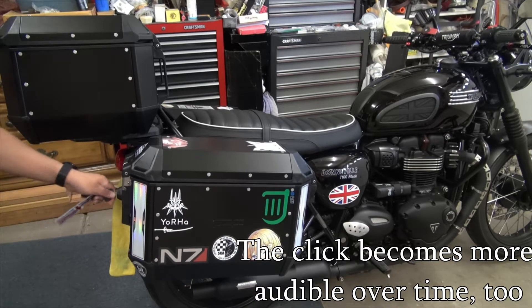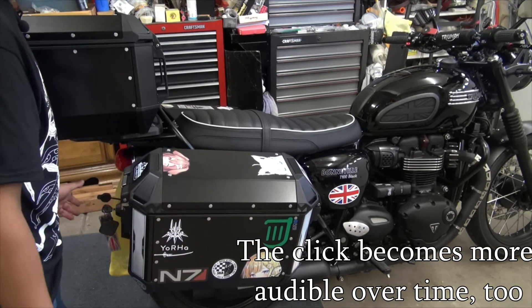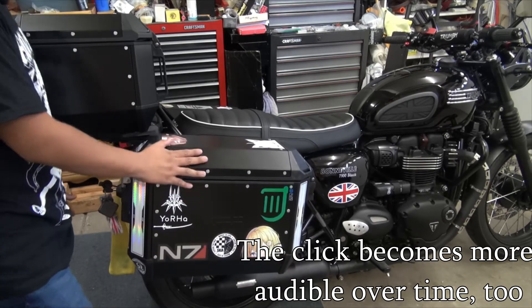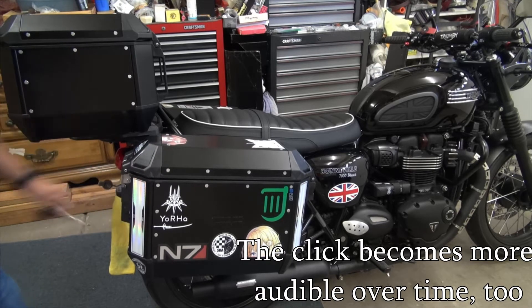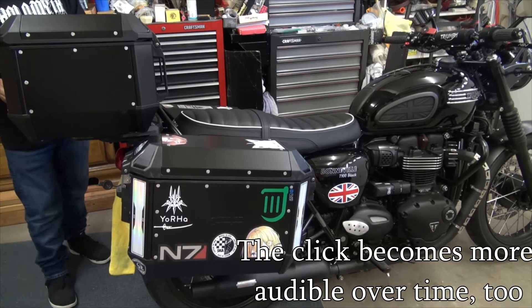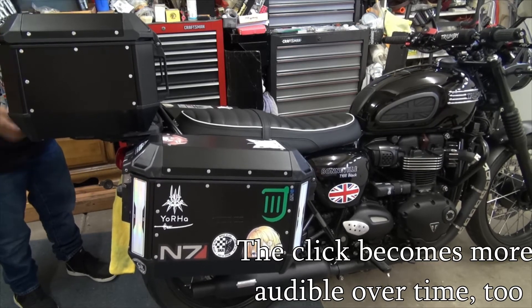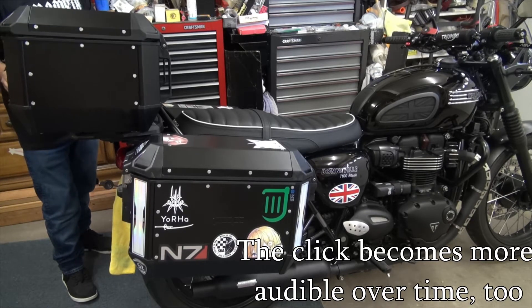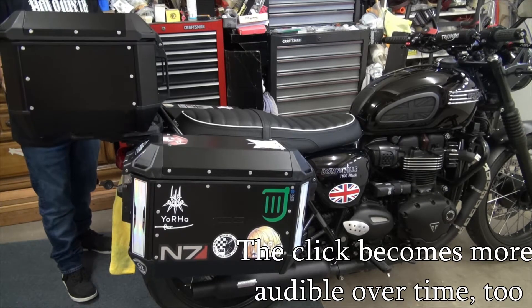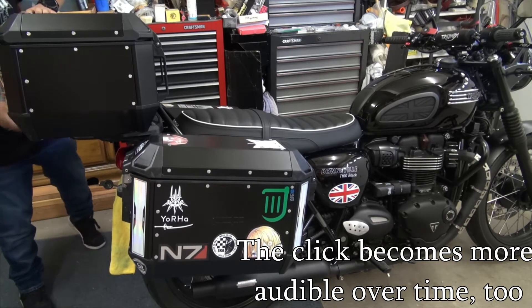Here is the side case — when you release it you get a good click, and when you put it back on you get a very confidence-inspiring click that it's attached properly. With the top case, I didn't even hear it this time, but it's latched. When you're putting it on it's very, very quiet, or it doesn't sound at all.